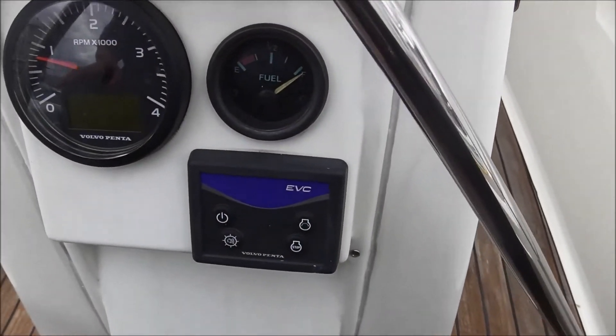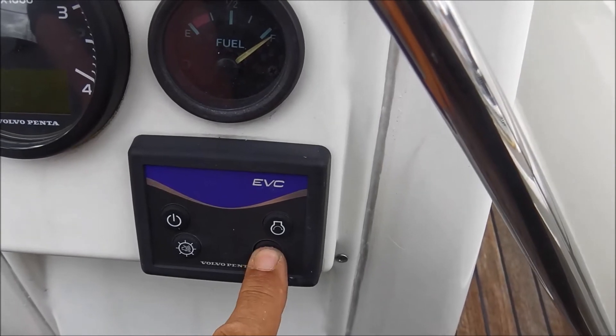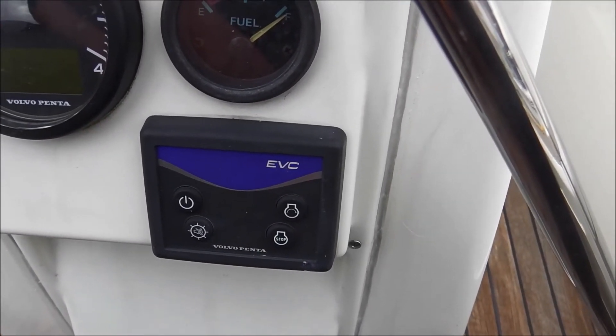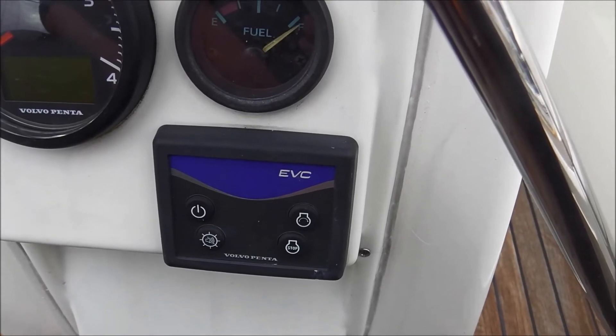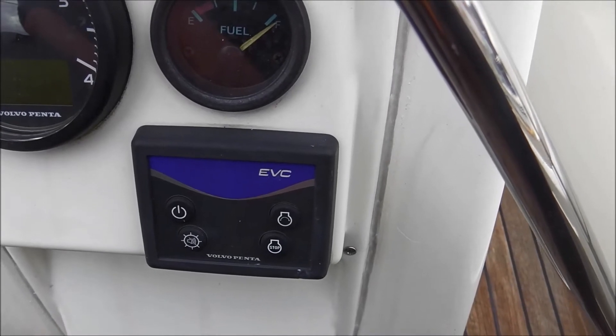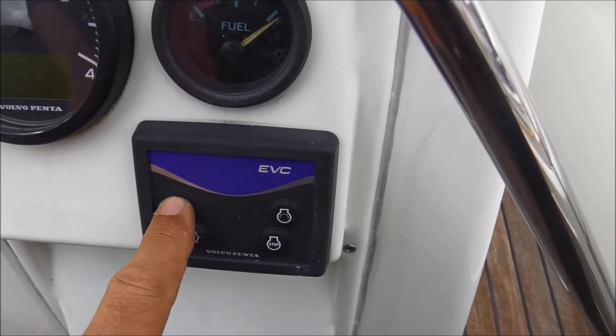Wenn ihr den Motor ausschalten wollt, gibt es hier die Stopptaste. Die drücken — ein bisschen länger drücken. Und gleich gibt es nochmal einen Warnton. Den warten wir jetzt mal ab. Und dann drückt ihr einfach hier nochmal drauf.